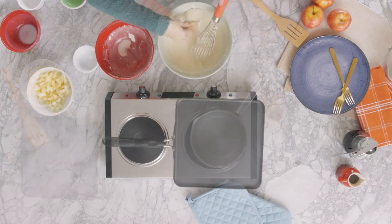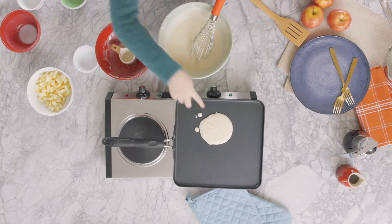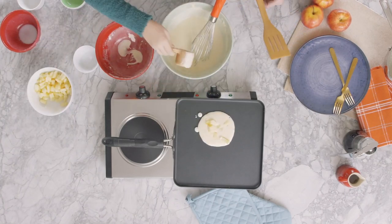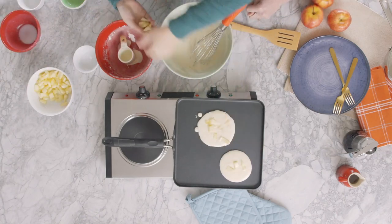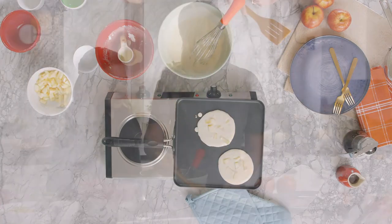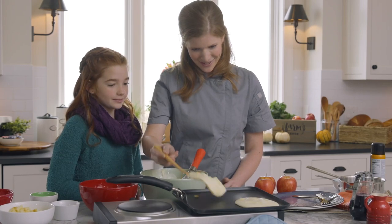Coat a skillet or griddle with vegetable oil and put over medium heat. When the pan is hot, pour half a cup of batter onto the pan and add six to ten pieces of chopped apple, and lightly press them into the batter with a spatula. Once bubbles start to form in the pancake, it's ready to flip. Try to flip it — here we go, ready? One, two, three, flip!